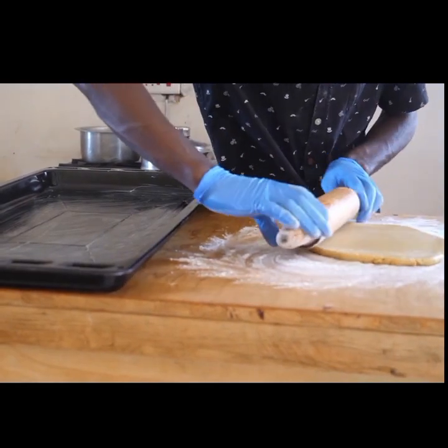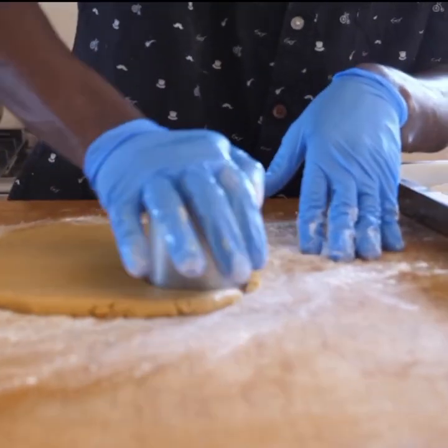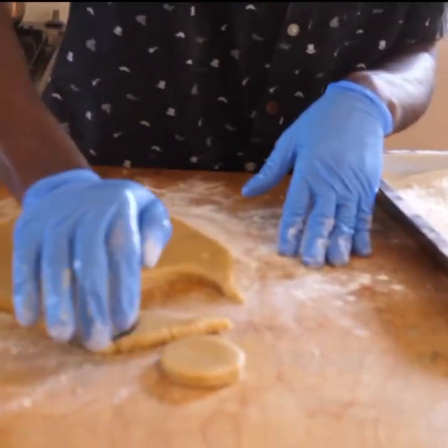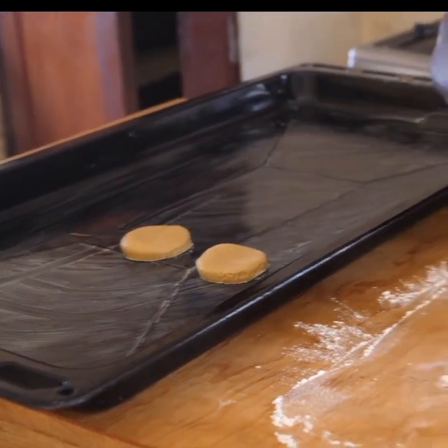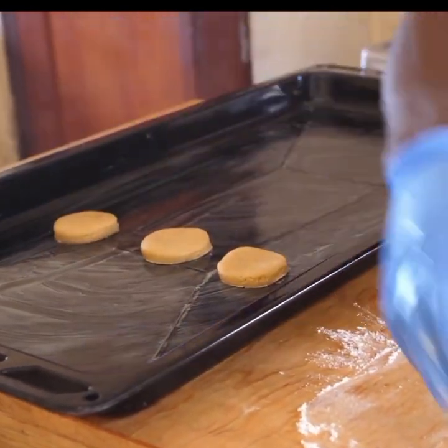Because we don't apply baking powder in cookies. Then after rolling, we are going to start cutting into different shapes — it depends on the different shapes or designs you need. Then we are going to apply them on our tray.